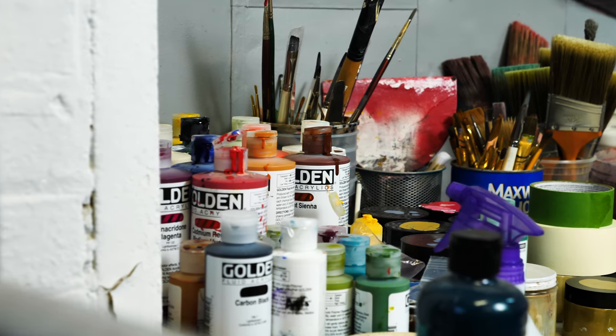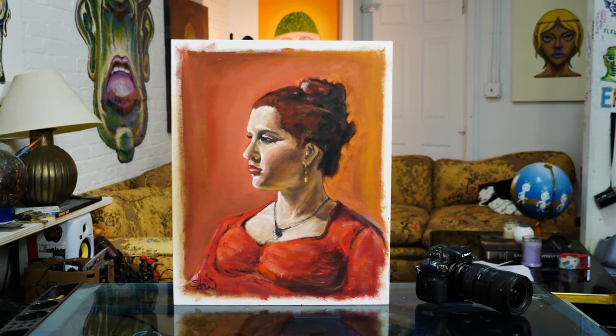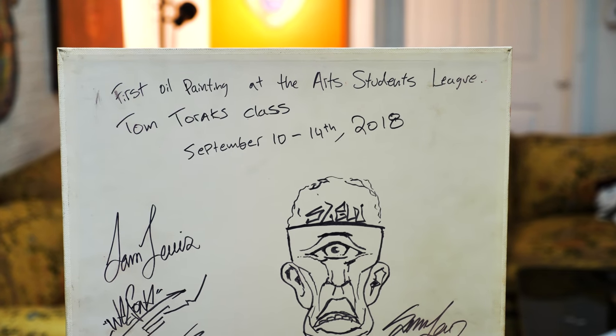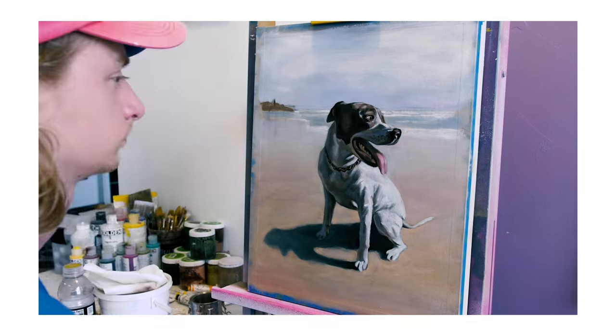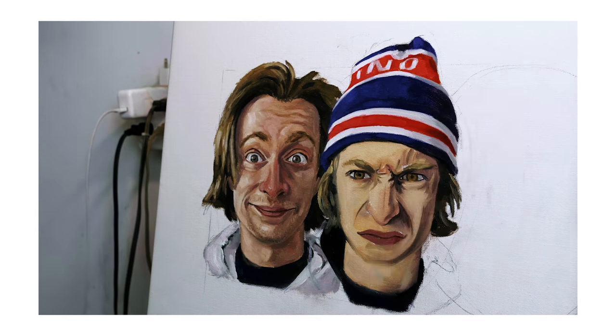I've only really started painting in the last two years. This is actually the first oil painting I've ever done — it was at an art class in New York City, September 10th, 2018. But before that, I was drawing pretty seriously and painting acrylics pretty seriously, so my transition to oils was a bit easier, but I never touched oil paint until two years ago.